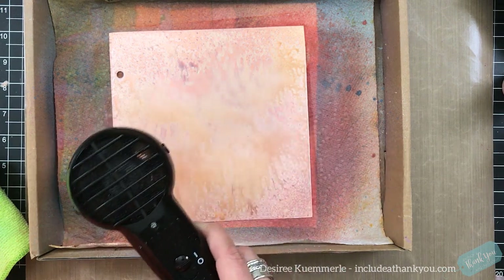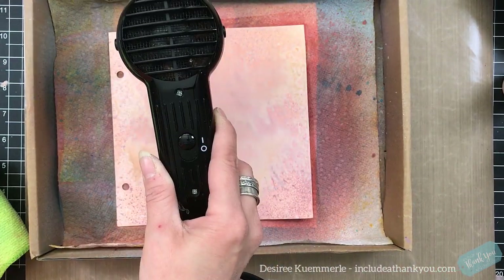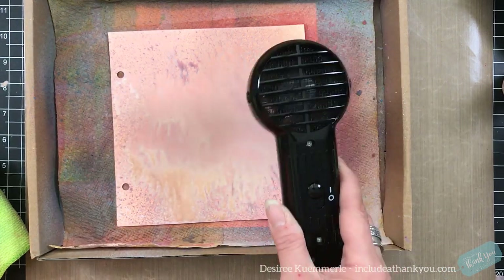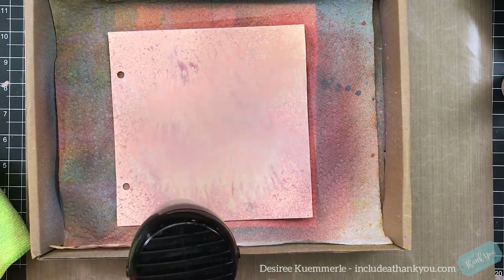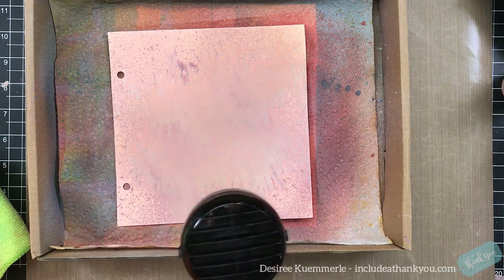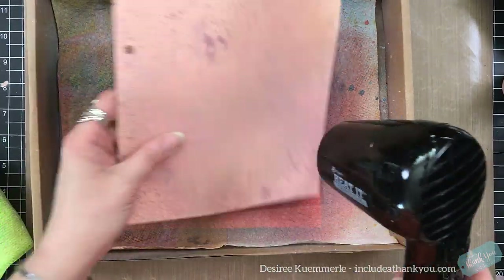I really do like the way that these mix together. It's very soft — like a soft pink — and you do see the Tea Dye because there is a brown tint to it. But the Tattered Rose and the Aged Mahogany kind of took over. I like the way this looked for the background because I knew a lot of my focal elements, especially the typewriter, was going to be brown and black. That's why I went with those colors.